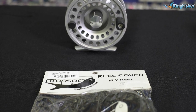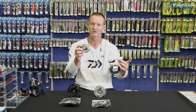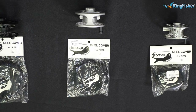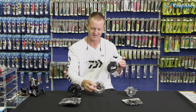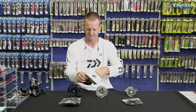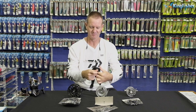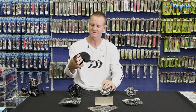In our drop sock range we also have fly reel covers. The small will fit anything from a size two fly reel all the way up to a size four. The medium is normally for a five or six weight, going up to a size seven weight. Left or right doesn't make a difference — our drop socks are designed to take multiple size reels, left or right.